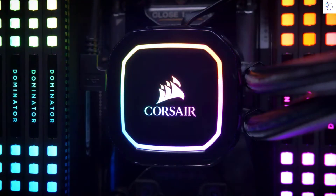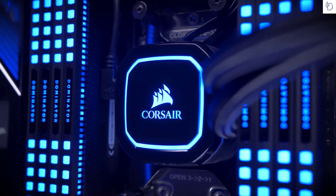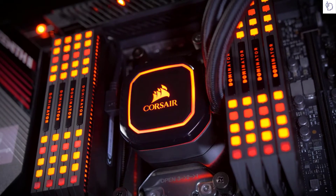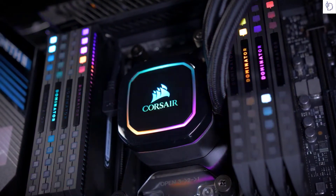While the Pro XT coolers are focused on high performance out of the box, it doesn't mean they can't look good too. With a glossy piano black ring around the pump head and a premium finish all around, the Pro XT coolers will give a refined look to your system. Adding to the aesthetic are 16 individually addressable RGB LEDs in the pump head, which allow you to customize the lighting however you want.